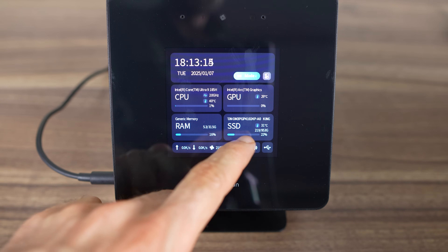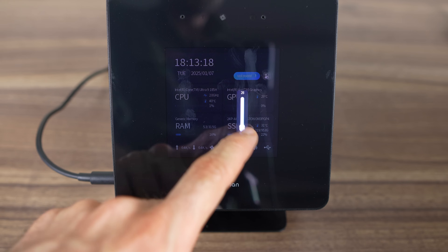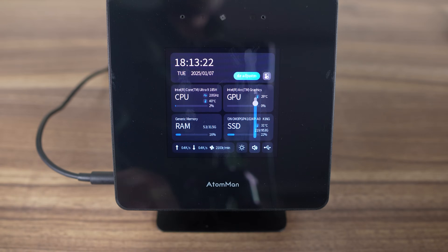You can change the brightness of the screen or modify the audio volume in Windows — good for presentations or webcam use. All tests were done using the balance and performance mode profiles.